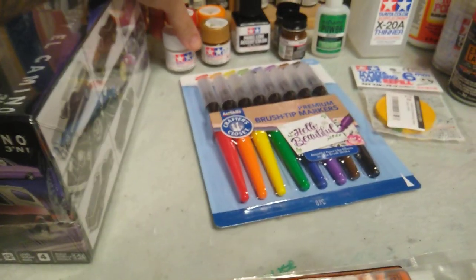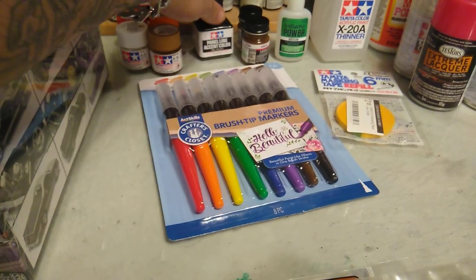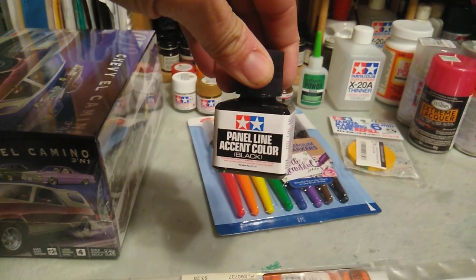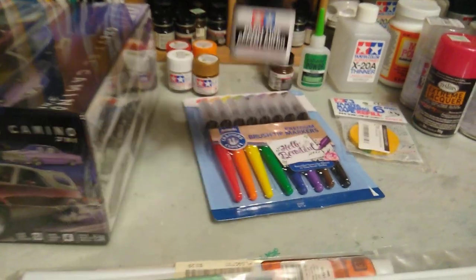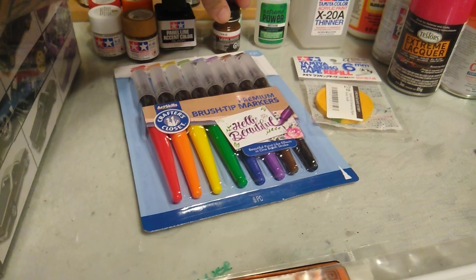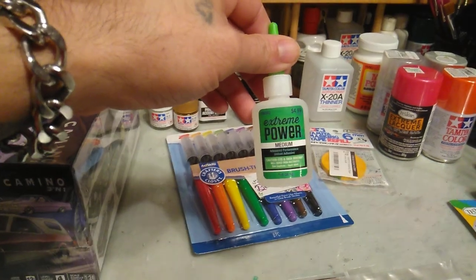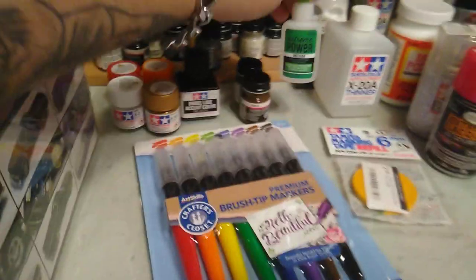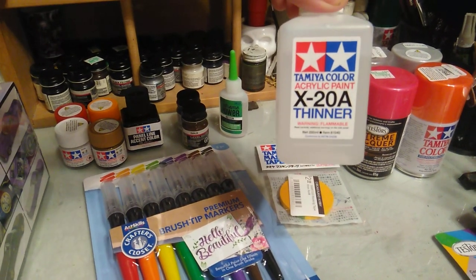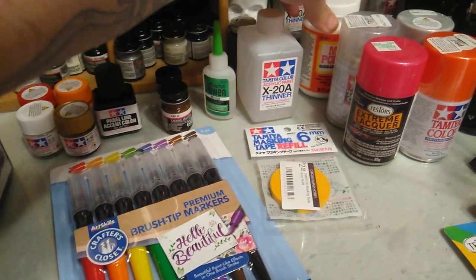I picked up some paint — got some Tamiya paint: white, red, orange, and gold. I also bought some paneline accent color paint that I've been looking for the longest and I actually found it. Then I picked up some Model Masters paint that I needed, plus another extreme power glue and some more X-20 thinner.